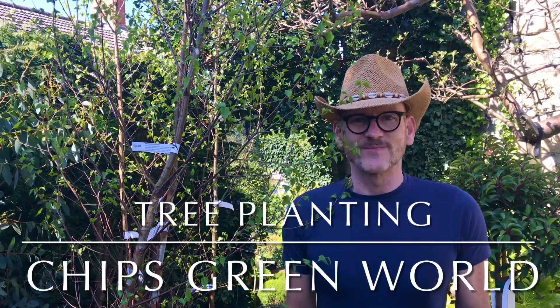Hi guys and welcome back to Chip's Green World. The four silver birches have arrived, so in today's vlog we're going to be planting trees. So without any further ado, let's get digging.